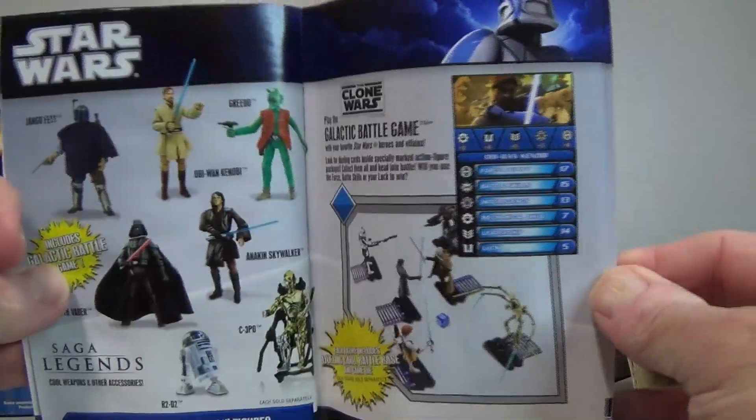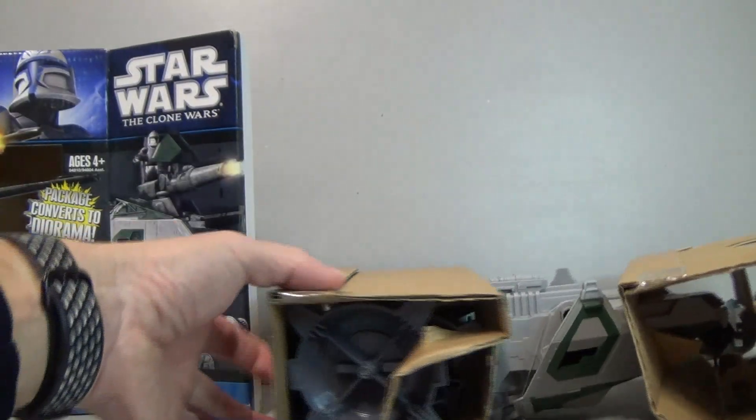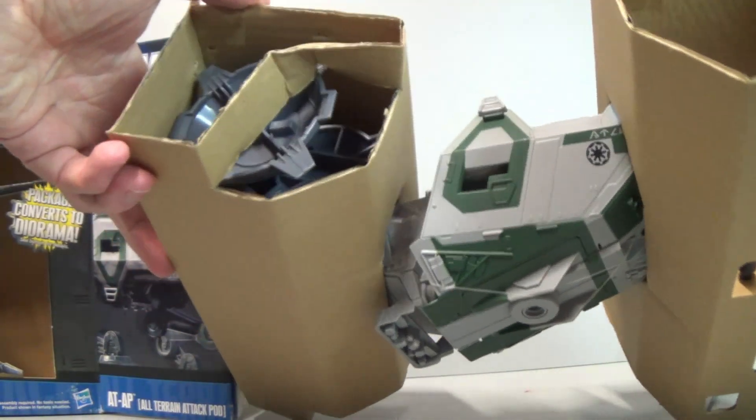It's got advertisements for the vintage collection — that's pretty cool. Those little games, and there's still a pretty decent Greedo figure in there I think. Anyway, we're here for the vehicle, and this is how it comes packaged — plastic-free packaging.